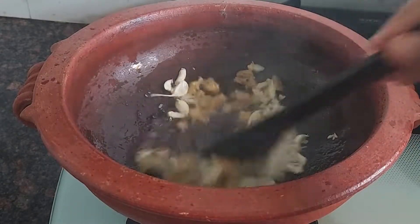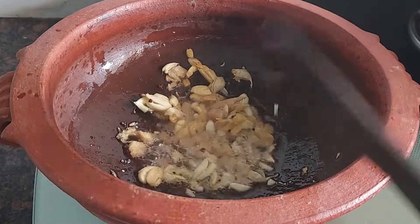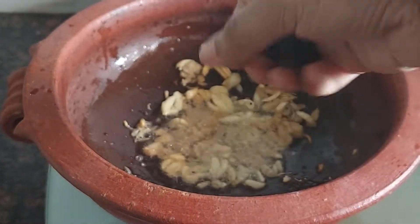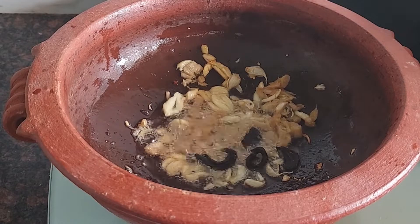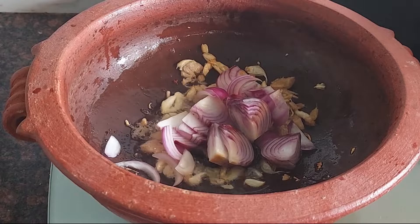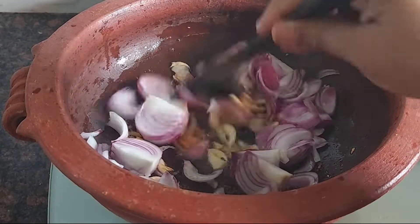This is the end of the process. Add 2-3 pieces of onion.